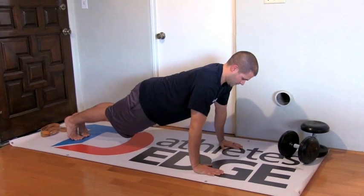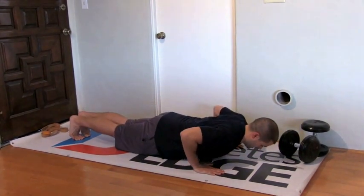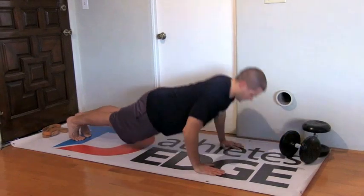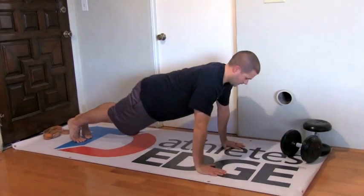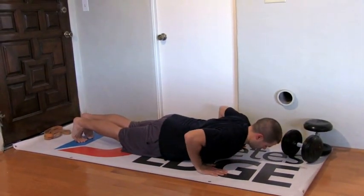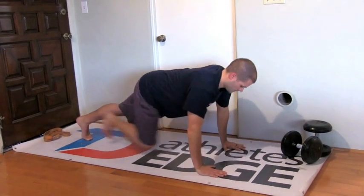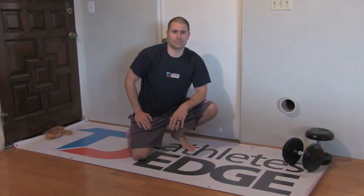So here's the full recap: chin is back, hands are positioned properly, elbows are going to point at about a 45-degree angle behind you, glutes are squeezed, core is engaged, and you're reaching the top of the push-up with each repetition. Work those techniques into your push-ups and get the edge on your competition.